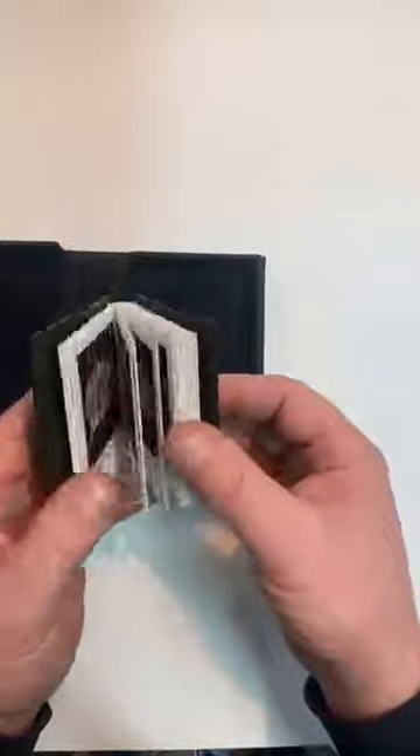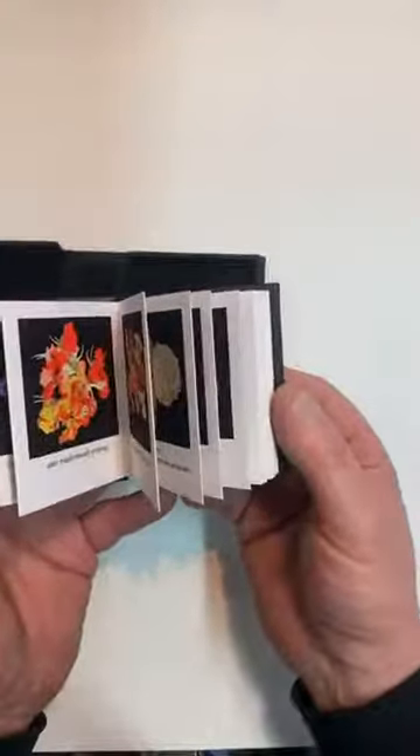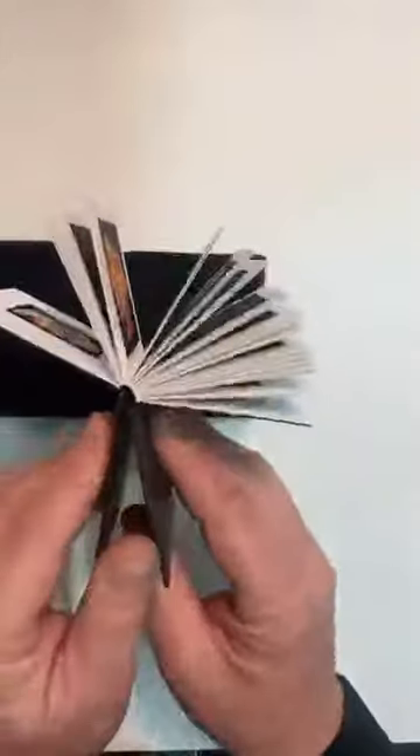It was originally in concertina form and has beautiful illustrations of flowers and things. What I've done with it is drum-leafed the back part of the spine, and we can see how that opens up really quite beautifully. It's quite a nice binding style — I'm really getting into this binding style actually.